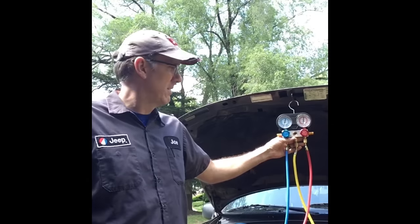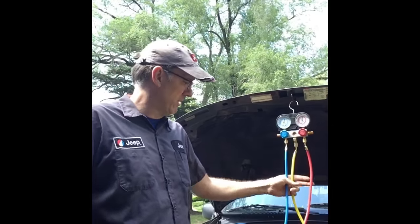Hey everybody, it's Joe from the Jeep Shop. We've got some exciting things going on today in the shop — you can see we're working on an AC compressor rebuild kit.